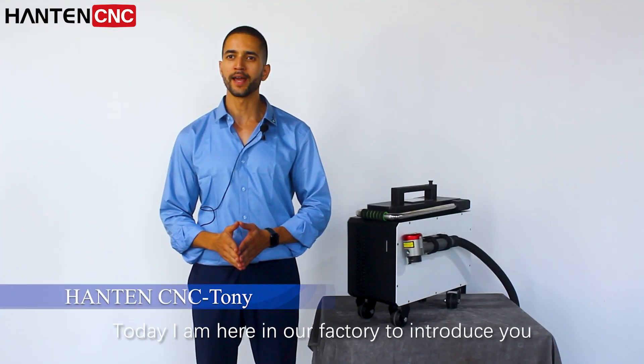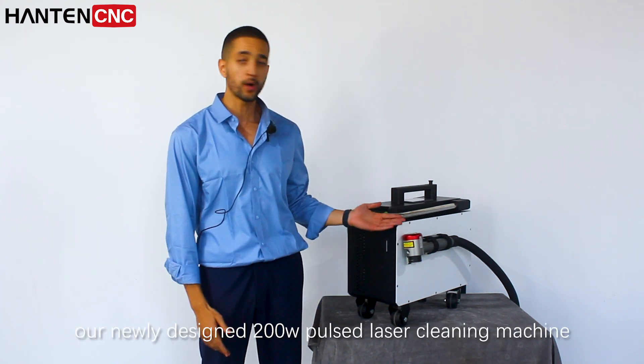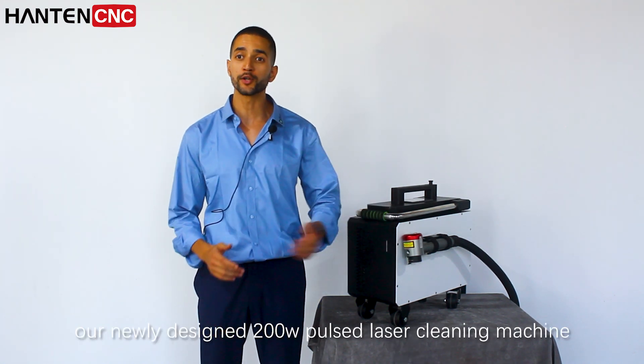Hello everyone, today I'm here in our factory to introduce you our new design 200 watt pulsed laser cleaning machine.